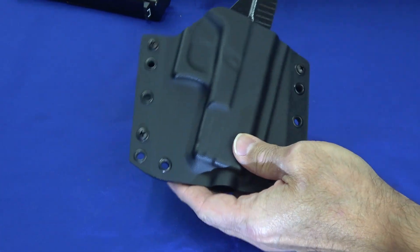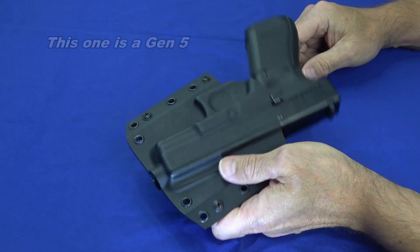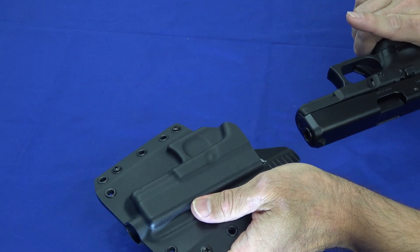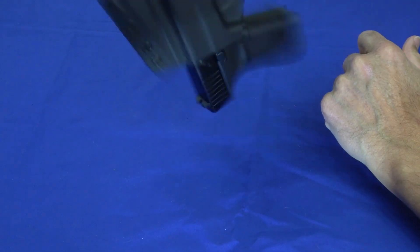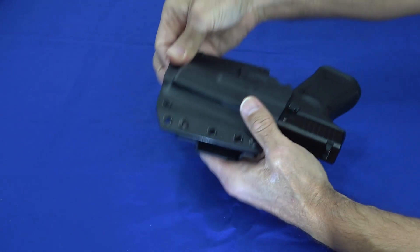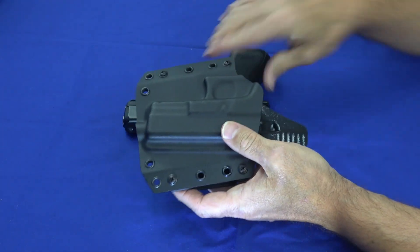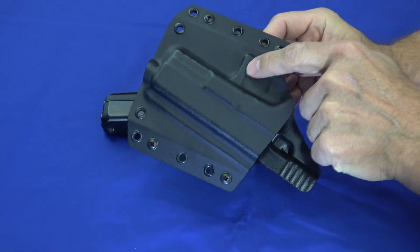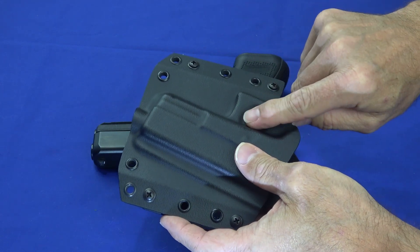These are manufactured to fit various different guns. In this case I've got a Glock 19 in it, and you saw earlier when I pulled the gun it came right out very easily. But if I hold the gun upside down and shake it, it doesn't come out on its own. So it's got very good solid retention, but at the same time when I want the gun I get it very easily — it draws very smoothly. With a Glock it clamps around the trigger guard; that's how a lot of them do the retention.